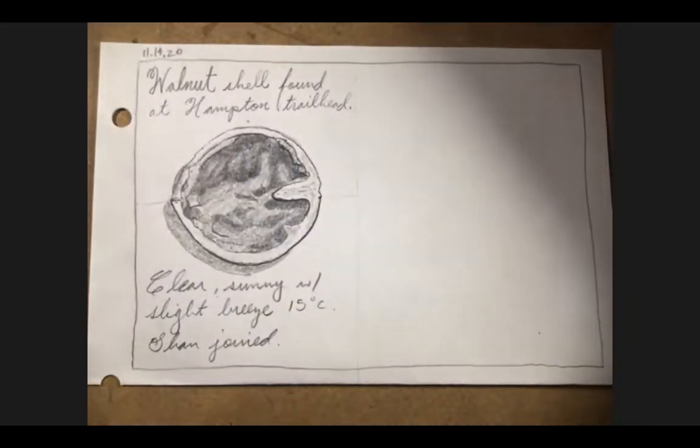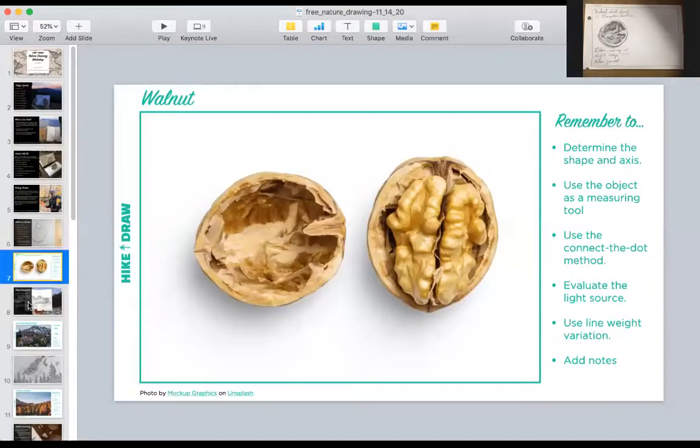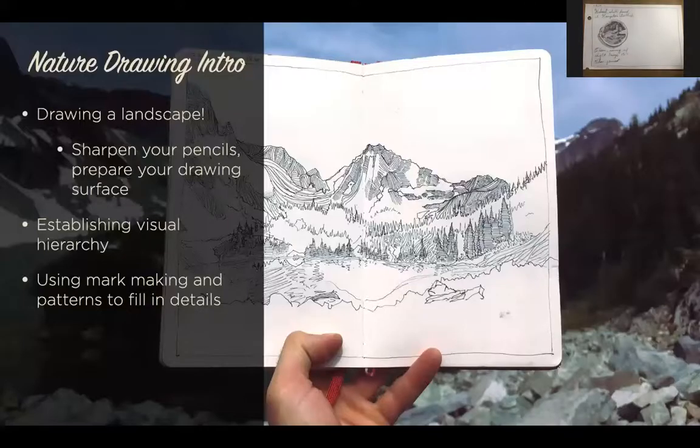That was a quick warm-up exercise. Next, we're going to do a landscape, applying the skills we exercised in the warm-up. This is something we also did in our nature drawing intro class last Thursday. When it comes to drawing a landscape, we have our tools — pencils and paper — and our job is to establish a visual hierarchy. When we drew our nature object, we looked at length and width, but for a complex thing like a landscape, you're going to have to figure a little bit more.